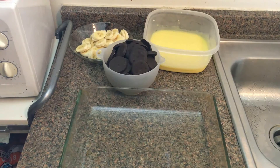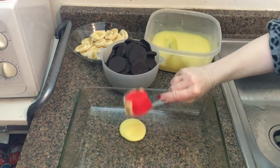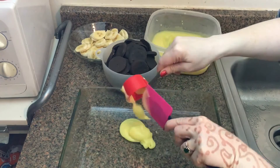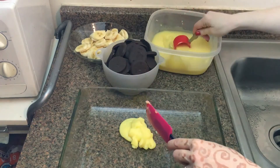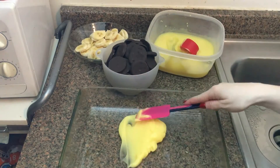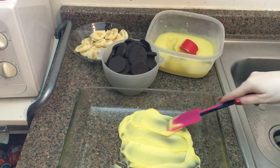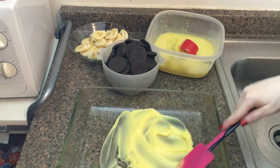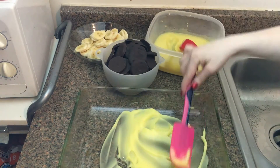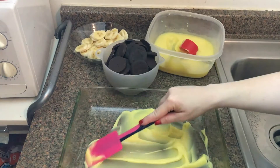Now that we have all of our main components together — minus the whipped cream — we're going to layer this banana pudding like a lasagna. First thing we're going to start with is the banana cream pudding. We're going to plop that on the bottom, maybe about a quarter cup or half a cup, and spread it evenly on the bottom, so that way we have a little foundation for our cookies to stick.